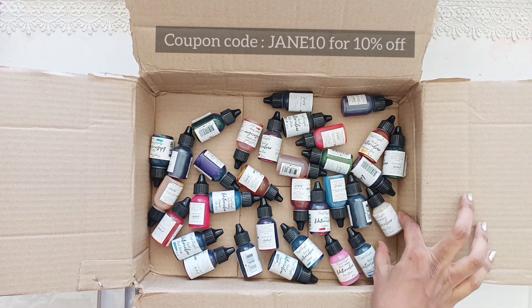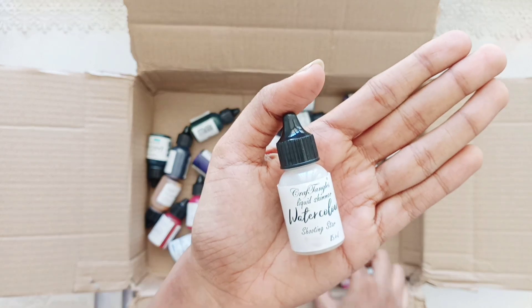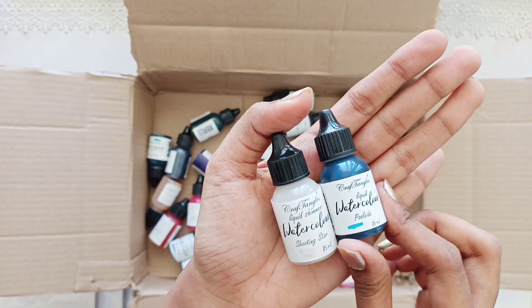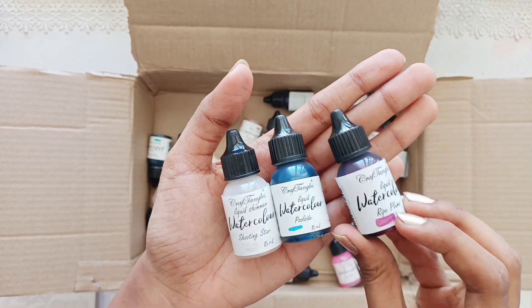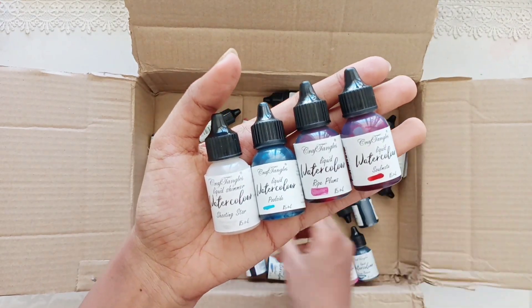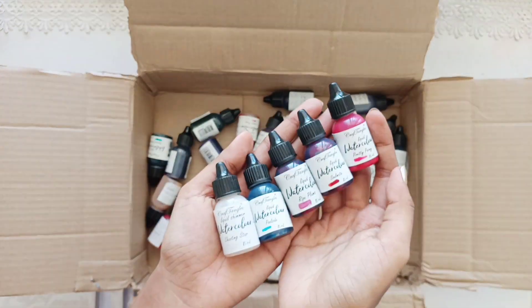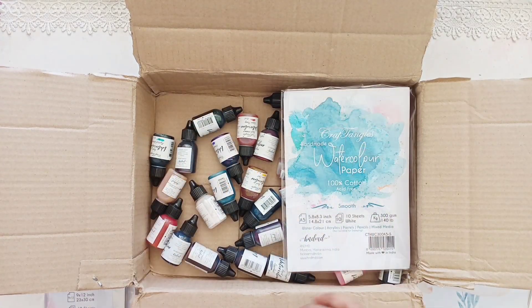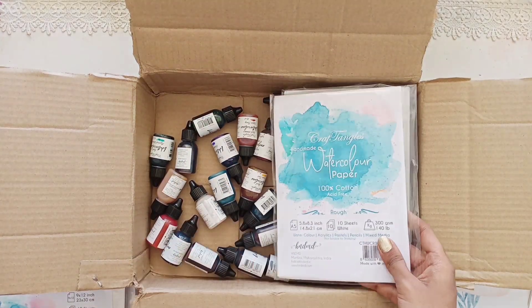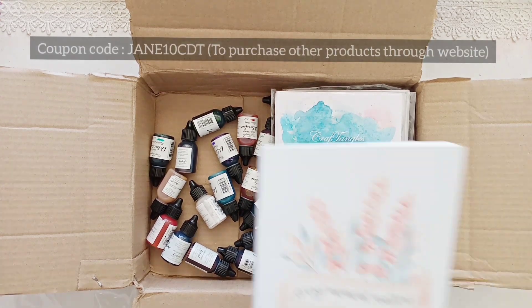Also use my coupon code JANE10 to get discounts on Craftangles products. You guys can see they have very unique names — for silver you have 'Shooting Star,' for blue you have 'Full Side,' for pink you have 'Ripe Plum,' and for red you have 'Soulmate.' So many unique shades with unique names. You guys really have to try it out and I hope you really enjoyed this unboxing video of the design team kit from Craftangles.